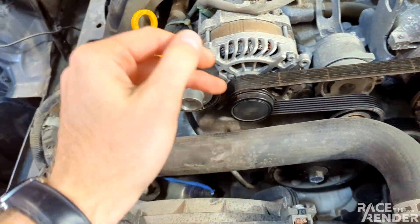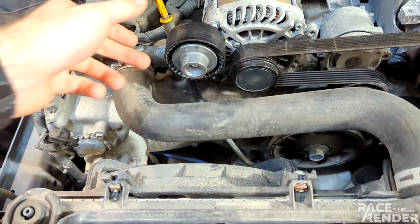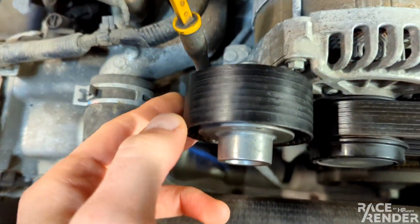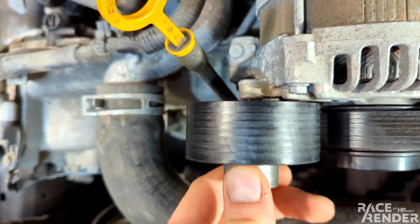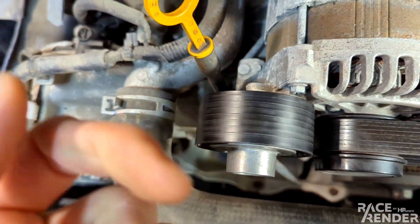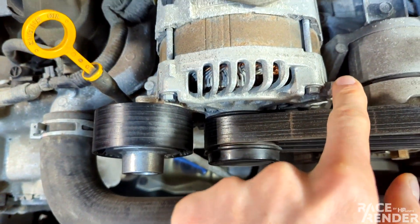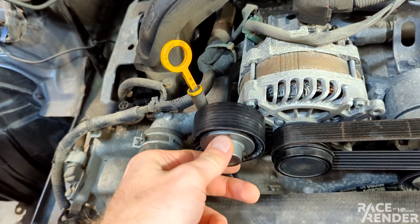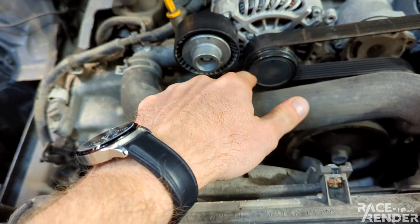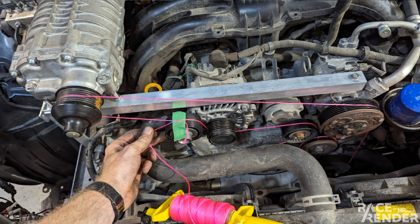The first step towards belt routing is figuring out how to get the belt over to where the supercharger will be, and here's what I've devised. This is a pulley from an N54 BMW. It's only secured by an M6 screw, but it's secured into one of the existing alternator mounting holes just like this one. That'll allow me to wrap the belt up and over this pulley to the supercharger and back across.